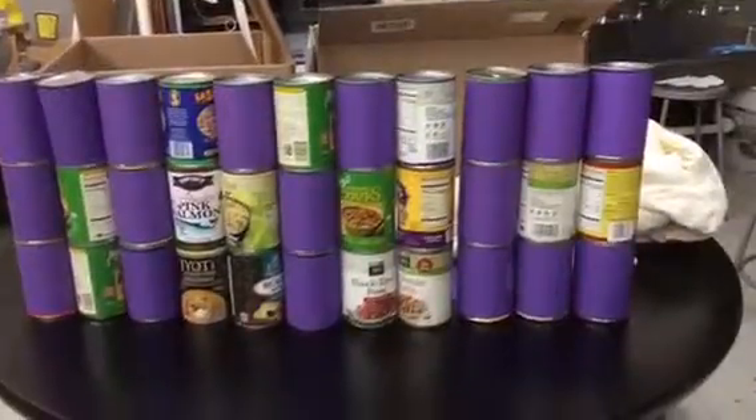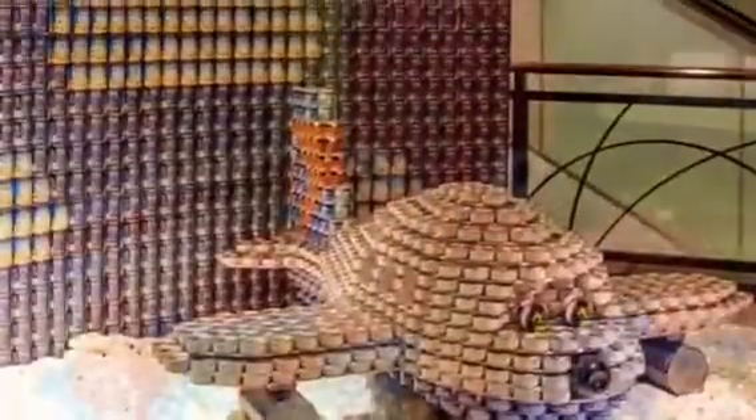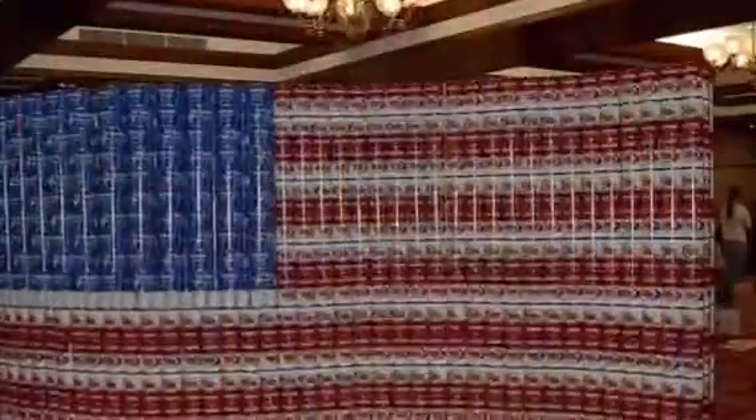For our workshop, we will be creating our own version of Canstruction! Sign up for our workshop to create activism art and learn more about domestic hunger in the United States.